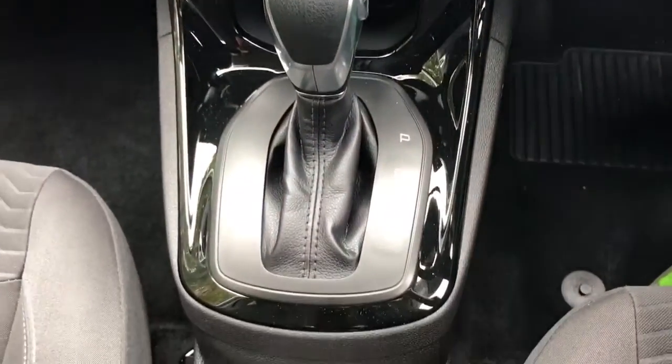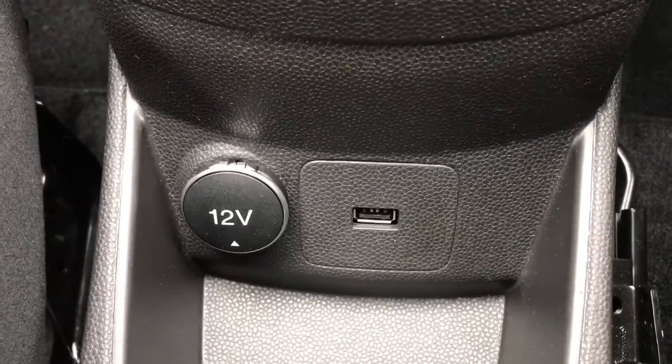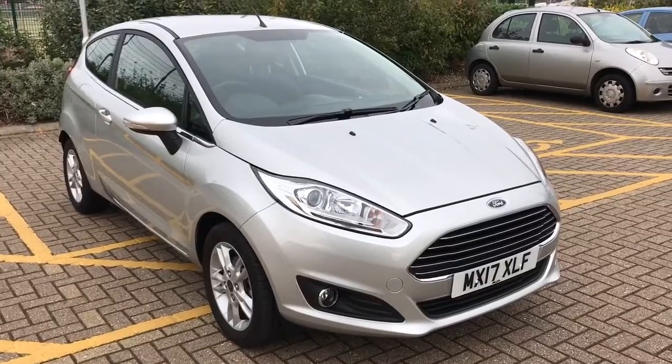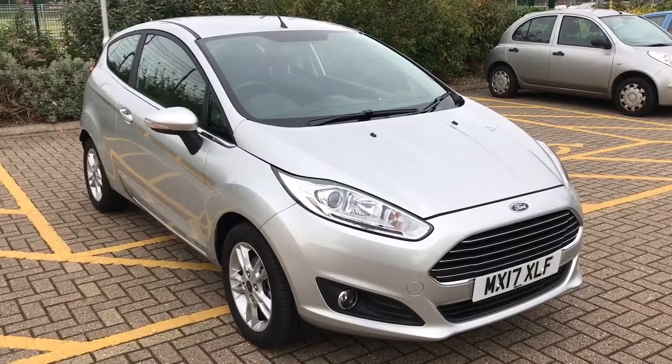The fully automatic gearbox appears here, and beneath that we've got a 12 volt charging socket and a USB input. Thank you for taking the time to watch this video. If you'd like to come and see the car in person and have a test drive, feel free to call any of our MJA sites — we look forward to hearing from you soon.